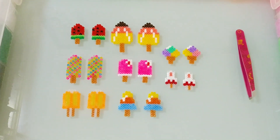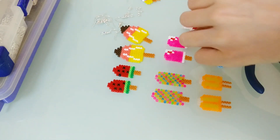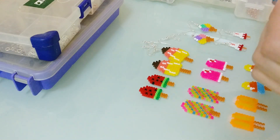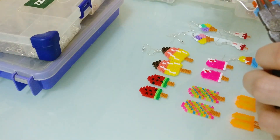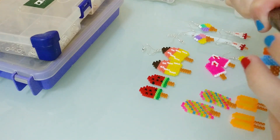Okay so I finished ironing all of my ice cream and I have here eight pairs in total, and now all that's left is just to connect some earrings to them and we're done. I'm really happy with how they turned out — they're all so colorful and vibrant, and with those earrings you're all set to welcome summer.